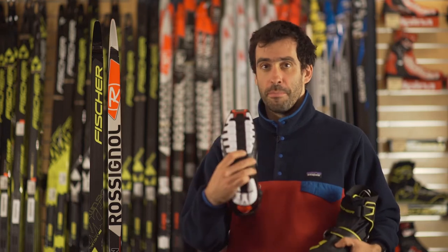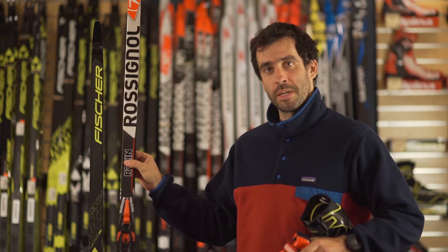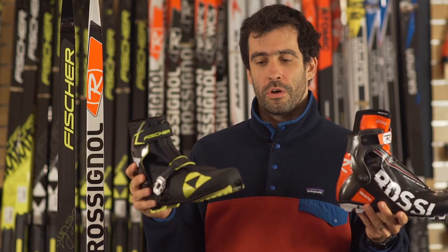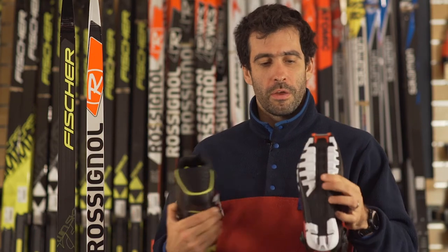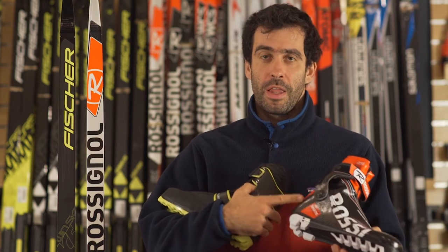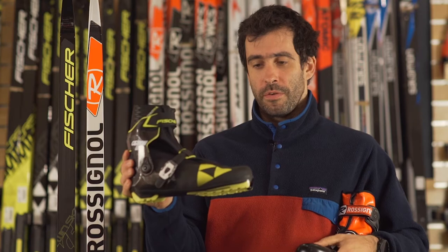The Turnamic system comprises boot soles, bindings, and binding plates. Rossignol and Fischer are each making their own boot soles. This means that the Rossignol boot sole is designed specifically for their last that the boot on top fits with, and likewise with the Fischer boots.